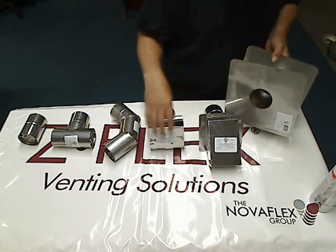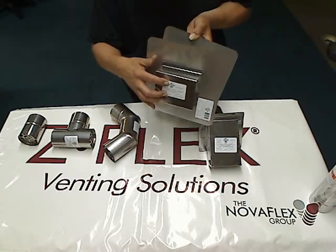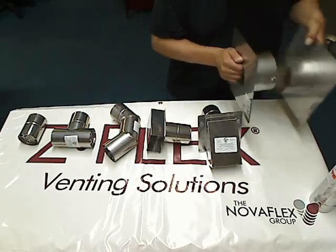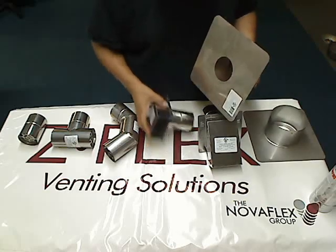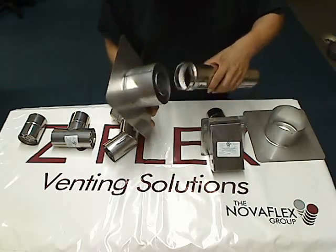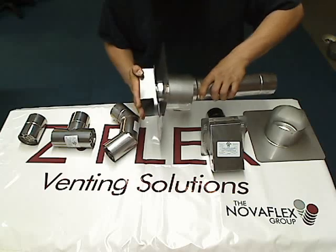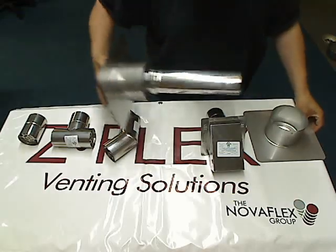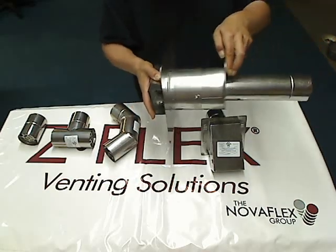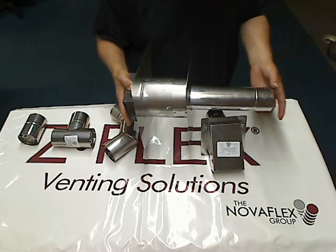So the way these termination pieces work: they sit flush against the wall thimble on the outside of the house. Most of them don't have any large extensions off the back of them. You're going to need a piece of pipe to go from the inside of the thimble. So we're going to take this 12 inch piece, for example — which has a female end here and a male end on all these termination pieces — join those two pieces, clamp it down, push it through the outside, then back on the inside of the house, slide this piece on, and there you have your thimble. You can either cut this to whatever length you want, or just leave it the way it is and connect your pipe to it.